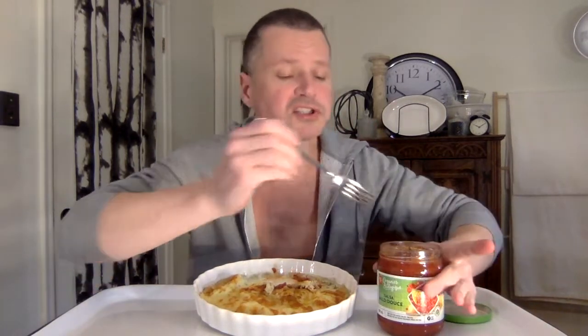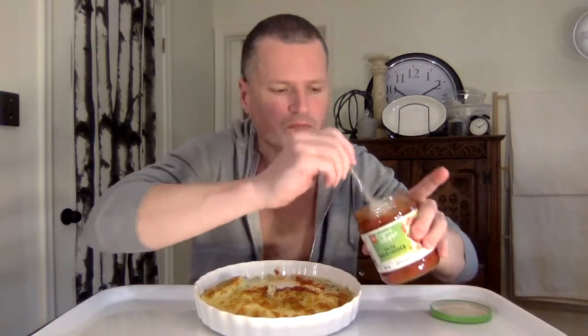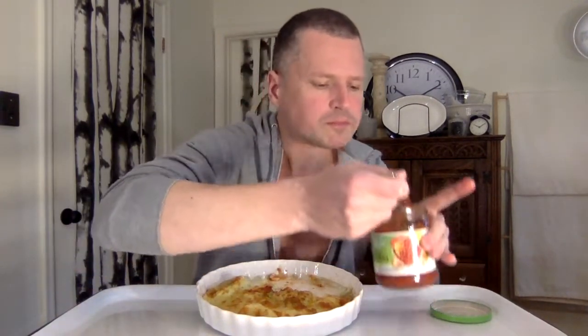I'm almost done the omelette and I've hardly had any salsa. I didn't put any salt in the eggs, which I normally would do — Himalayan sea salt — because I knew the cheese would be salty enough.